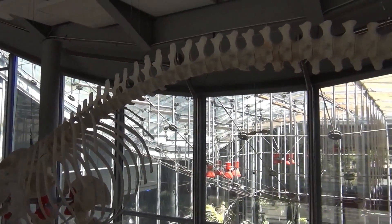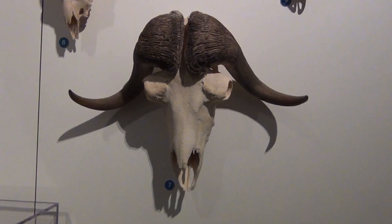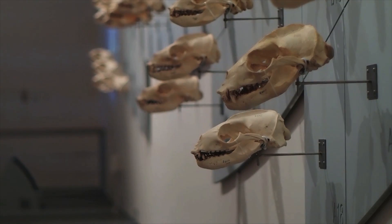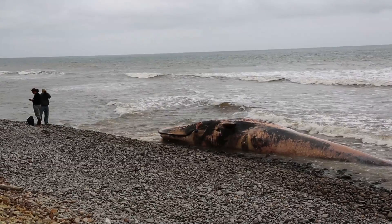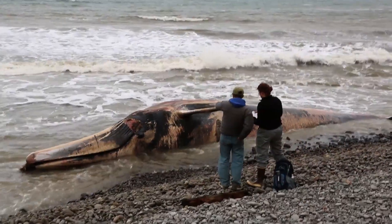Have you ever wondered how the California Academy of Sciences turns a dead animal into a skeleton ready for display? In order to prepare the skulls and skeletons of specimens, many processes are involved. First, the scientists find dead animals from calls to a hotline, beach sweeps, and expeditions.